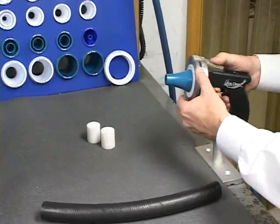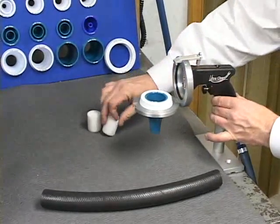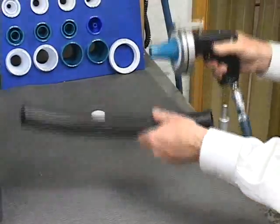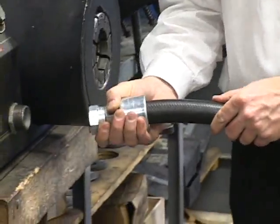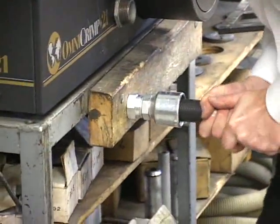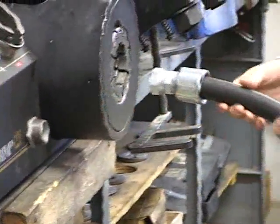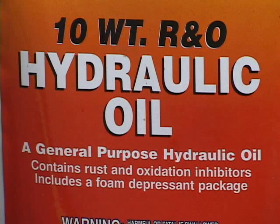Wipe the end of the nozzle clean and repeat this process through the other end of the hose. The ultra-clean projectile strips out the internal contamination as it travels through the hose and around bends, forcing the contamination out in front of it. When crimping or swaging the end connections onto the hose, do not lubricate the stem of the fitting with lubricants that are not compatible with your customer's hydraulic fluid. This would recontaminate the hose you're cleaning.